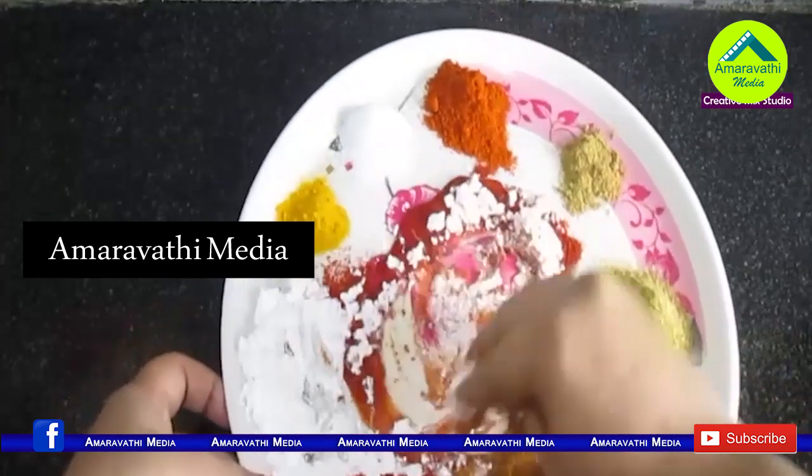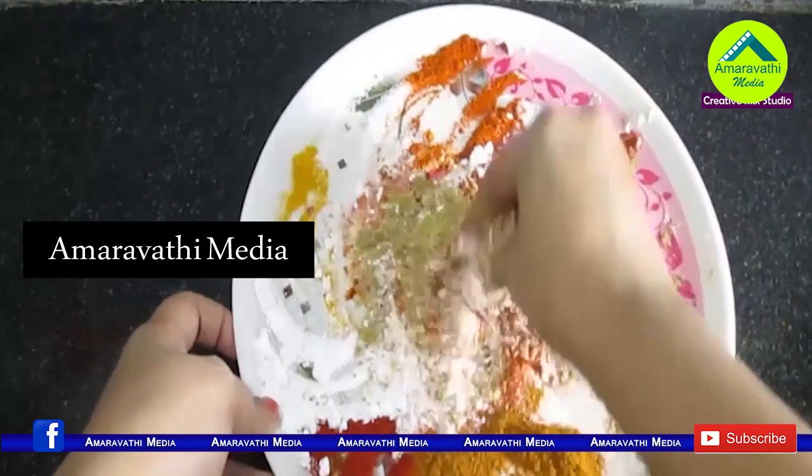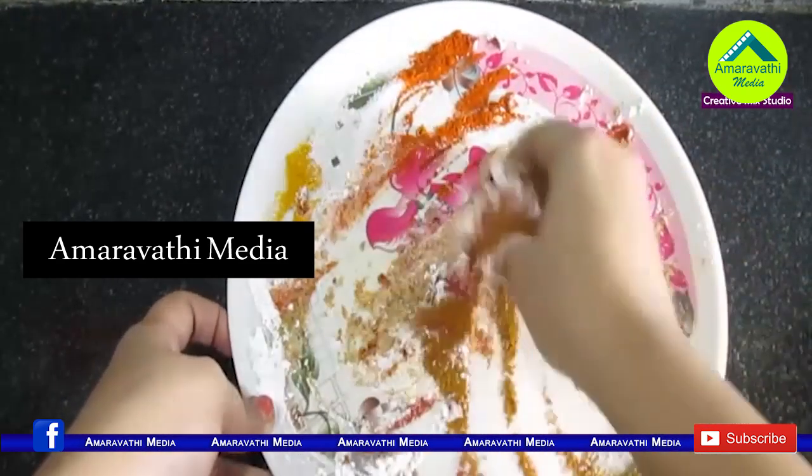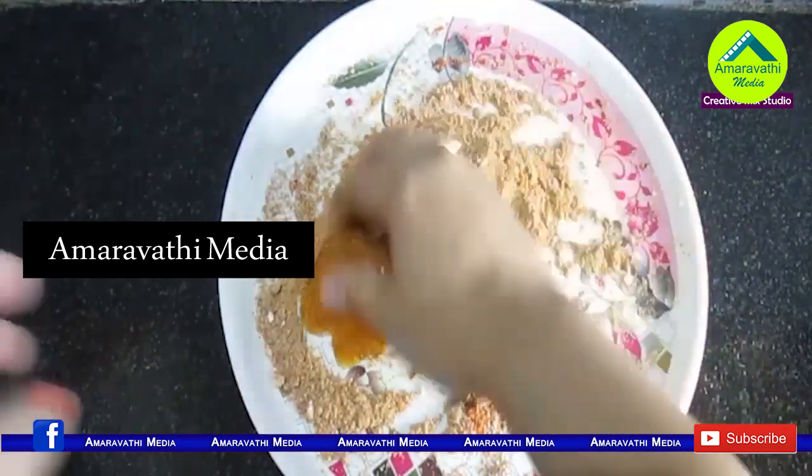First, make cuts in the chicken. When you have the cuts made, use a thin paste and apply it into the cuts. Then mix and coat the chicken with the paste.